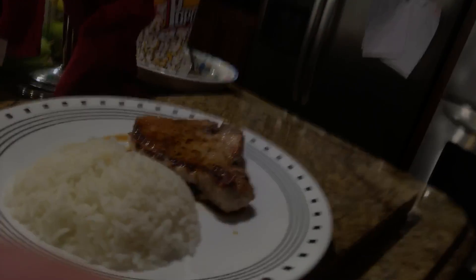This is done, guys — and that's how you do it. That's how you make pork chops. Peace, guys.